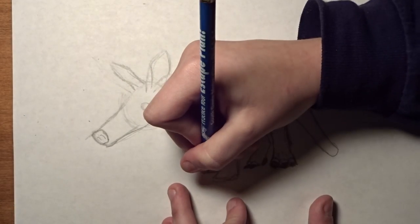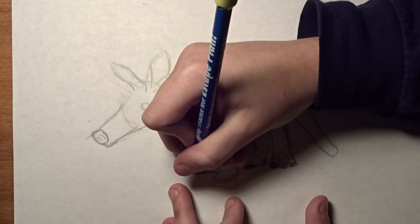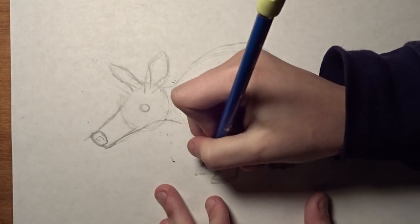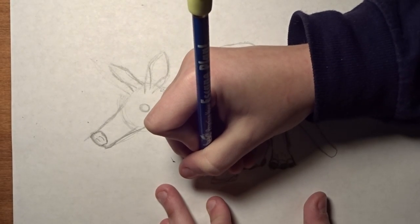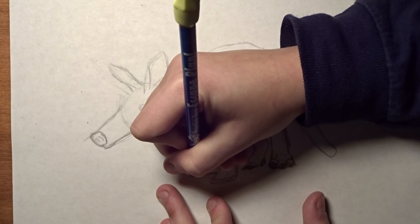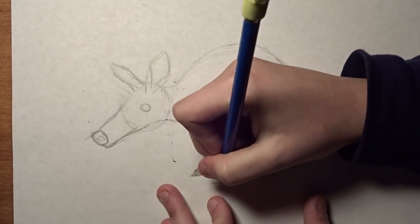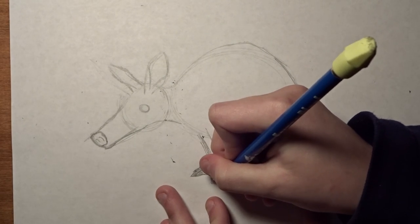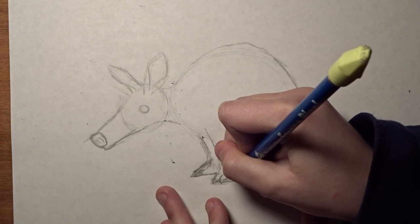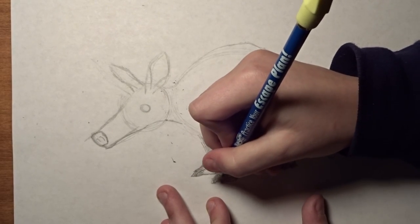Now we're going to do the front one — you have claws for digging. You're going to have one claw, then the second claw, and then the third claw right back behind like that. You can shade those in, just make them darker. And then the same thing on this one — one claw right there, one claw right there, and then it has that little back claw. So you can just shade that in.